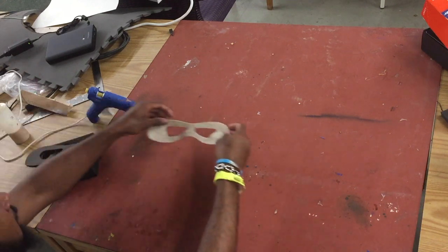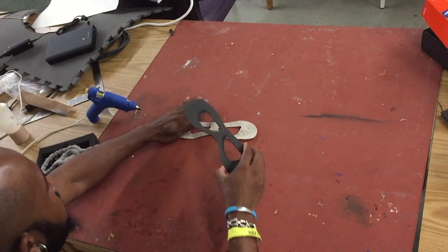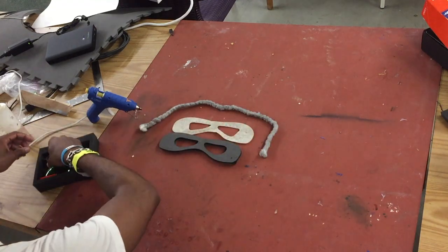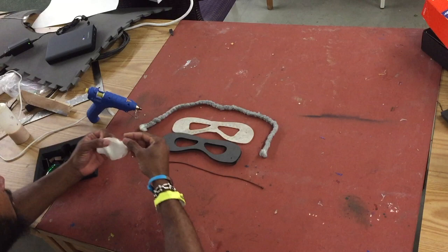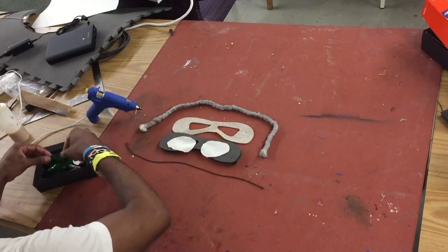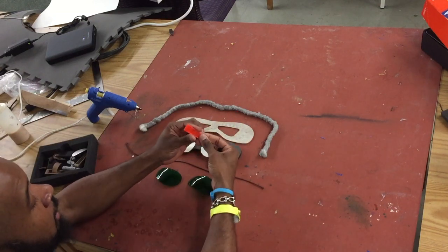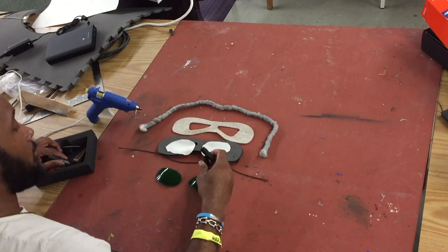In your kit you should have the front felt cover, the EVA base that we're going to be building onto, the cord that goes around the whole thing — that should come pre-weathered — the elastic to attach it to your head, two pieces of cloth, a set of lenses for your goggles, and some 3D printed parts like the clips and also the 3D printed flashlight.